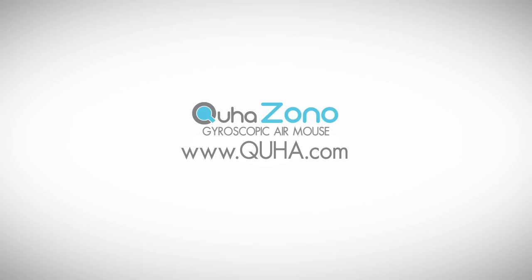For more information, please visit KUHA's website at www.KUHA.com.